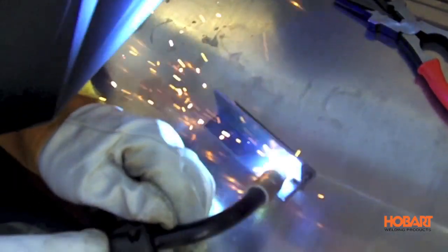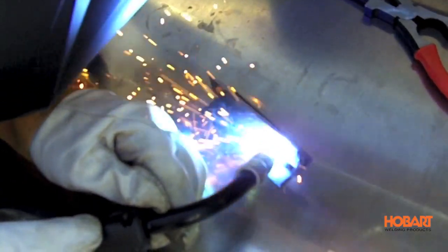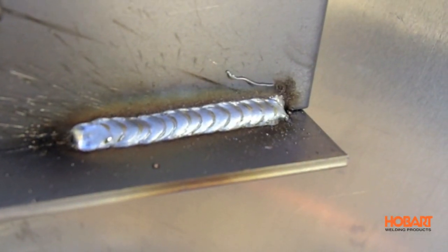Solid wire, or MIG welding, uses a gas to shield the arc. Gas and wire combinations will vary based on the metal you're welding. The result is a clean, good-looking weld with minimal cleanup. So that was flux core wire versus solid wire with a shielding gas. There are benefits to both and they need to be used in the right situation to be effective.